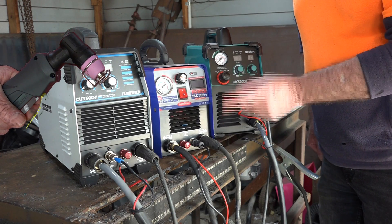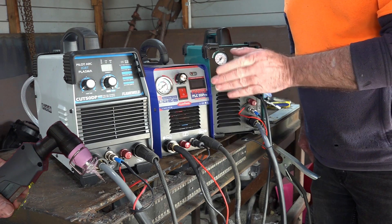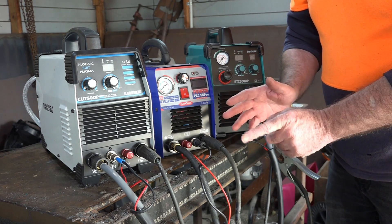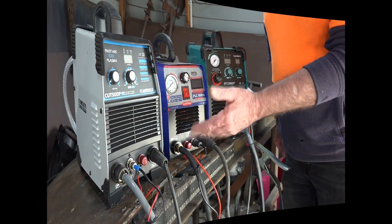Pilot arc is when you pull the trigger and the flame comes out of your torch without having to touch it on the metal you're trying to cut. If you're new to plasma cutting, pilot arc is the way to go — trust your old mate Pete.